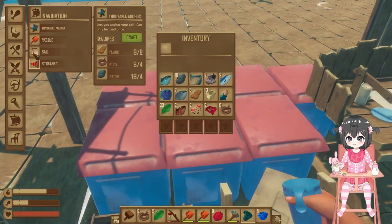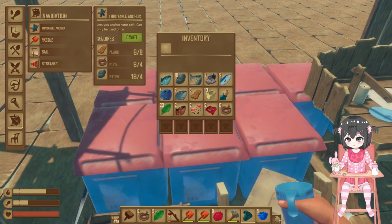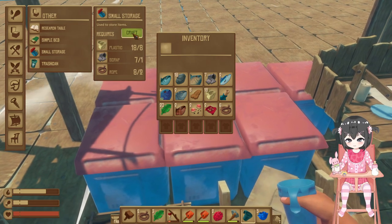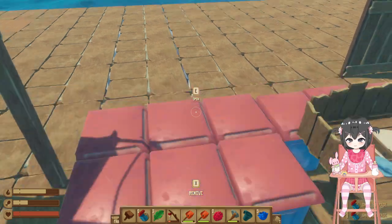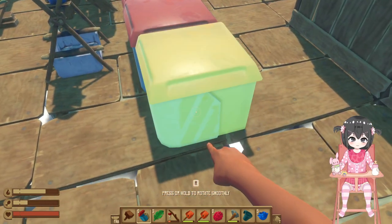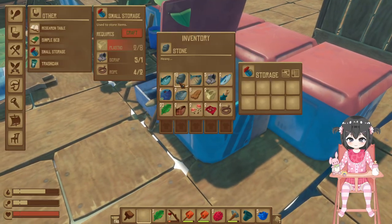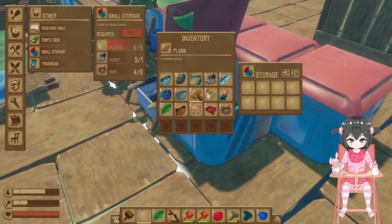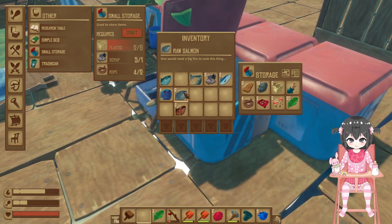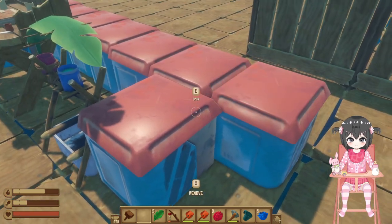I need some more storage. I think I should really invest more into looking at options. I've got two storage boxes now, that's pretty nice. Let's just put one here and one here, and then dump all of the stuff that is not food in here.